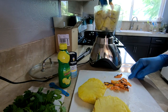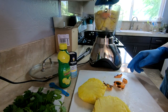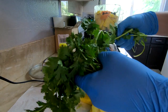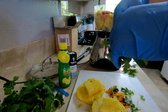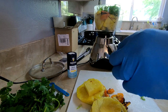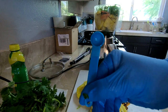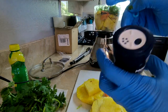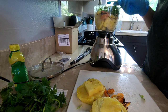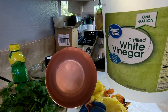Next we'll add our habaneros. If you notice, not everything fit into my blender, but that's okay — we'll blend it up in two separate batches. Next I added a small handful of cilantro, followed by a generous amount of lemon juice. Add half a teaspoon of sea salt. I added one cup of white vinegar.